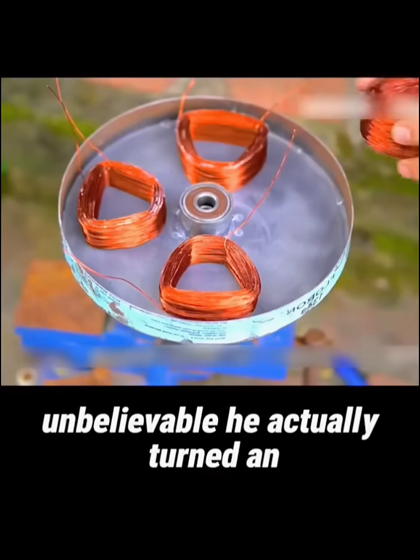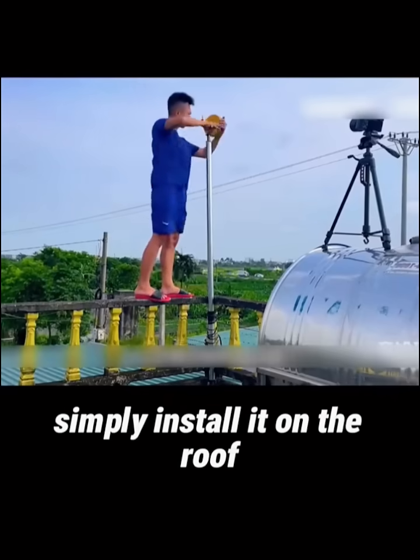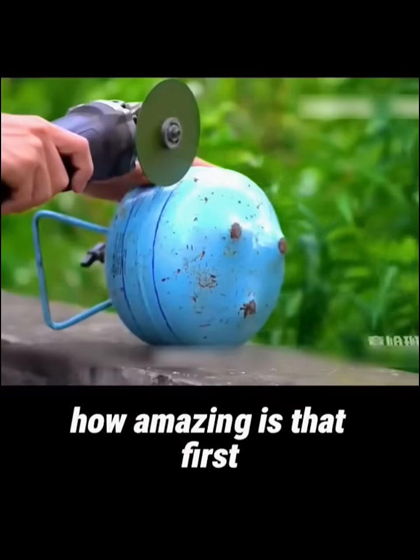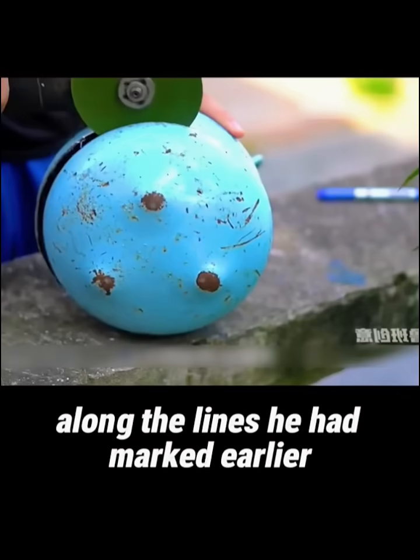Unbelievable! He actually turned an old refrigeration tank into a small wind turbine — simply install it on the roof, and it can generate electricity from the wind. How amazing is that? First, he used an angle grinder to precisely cut the tank in half along the lines he had marked earlier.